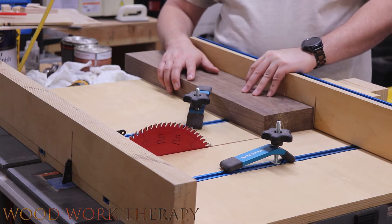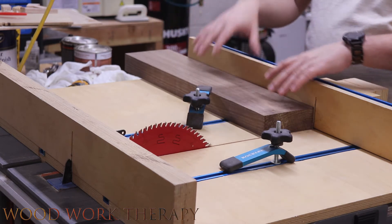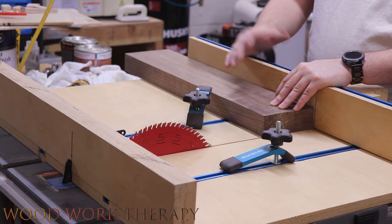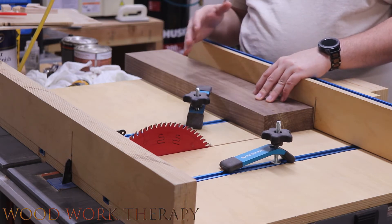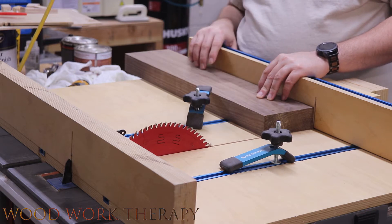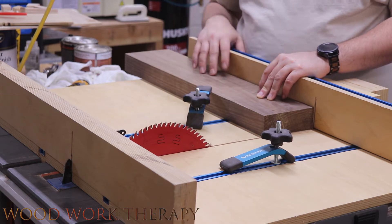We're going to finish the squaring-up process on the table sled. If you don't already have one of these, they're great to have — I'll leave a video link for how to build one. We're going to cut this down, get it all squared up, then take it into the bathroom to measure where it lands on the wall, because walls are kind of wobbly. After that we'll cut it down to its final dimensions, then start making the mortise, drill the holes, and call it a day.